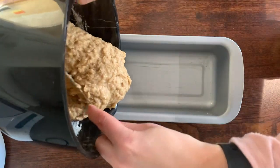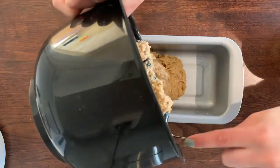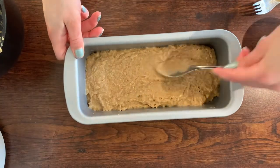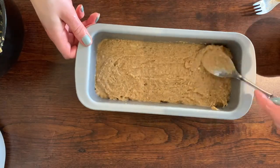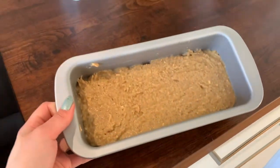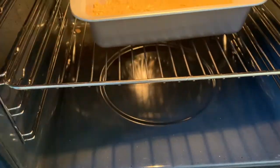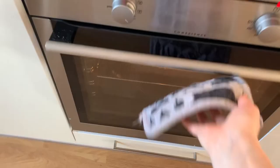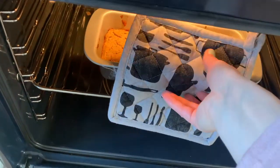Here I'm adding the mix to the pan and spreading it evenly. Then you want to put it in the oven for 40 to 50 minutes depending on what pan you use. After 40 minutes you can check on it, and if it's golden brown you can test with a fork to see if it's doughy or not — if it's not doughy you can take it out.